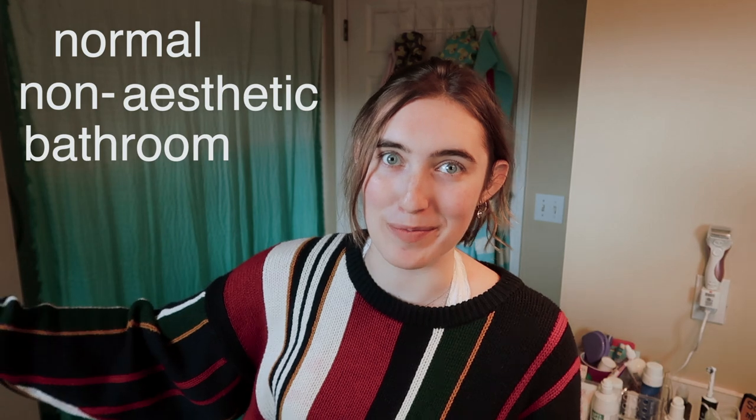Hello and welcome to my normal non-aesthetic bathroom. The first thing that I'm going to be doing is hair, as I do with all my transformation videos. The problem is that I don't actually know how to recreate this hair. I mean, look at this. I have a perm, but it's kind of worn off by now because I've had it for like nine months or something like that. So I've got to figure out how to do that.